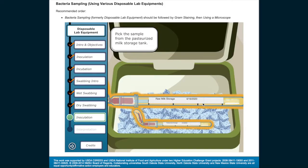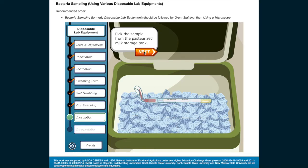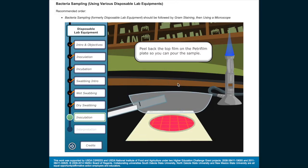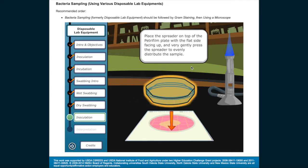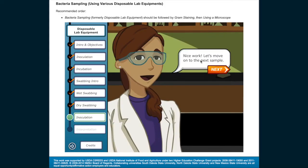Pick up the sample from the pasteurized milk storage tank. Peel back the top film on the Petri film plate so you can pour the sample. Now gently drop the top film onto the sample — this prevents air bubbles from forming. Place the spreader on top of the Petri film plate with the flat side facing up, and very gently press the spreader to evenly distribute the sample. Nice work!